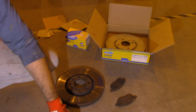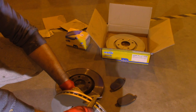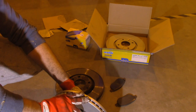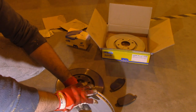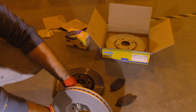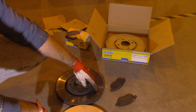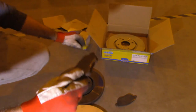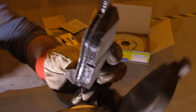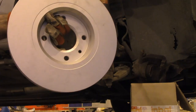Most brake discs have a 2 millimeter wear capacity, so if the new disc is 26mm you can use it until it wears down to 24mm. My old disc at 24.5mm still had 0.4 to 0.5mm of life left, but the brake pads were pretty worn out so I decided to replace everything. Looking at the old pad versus the new one — there is a clear difference. Now we're ready to install the new disc.